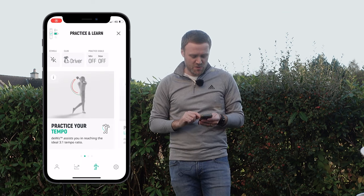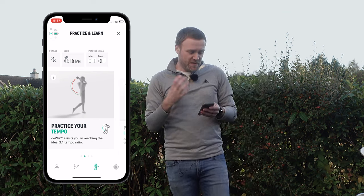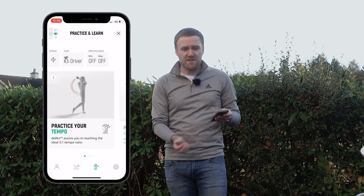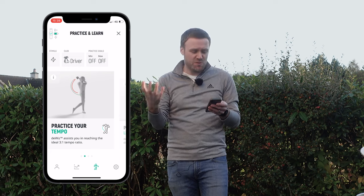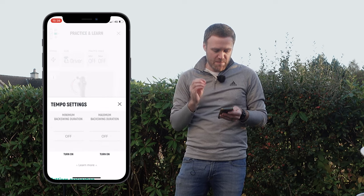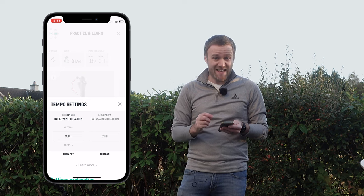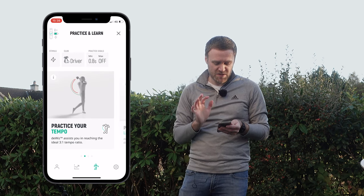I'm going to jump back into the DeWiz, go into 'practice and learn for tempo,' and there's a thing called learning stimuli. What this allows you to do — if I turn this on and enable it — is get a little pulse sent to the device, which gives you a little zap to let you know when you're swinging if you are above or below your defined practice goals. For my driver tempo, I'm going into practice goals and turning on minimum backswing duration, setting this to around 0.8 seconds. That's quite a big jump in duration from what I've been doing. I'll leave the maximum duration off.